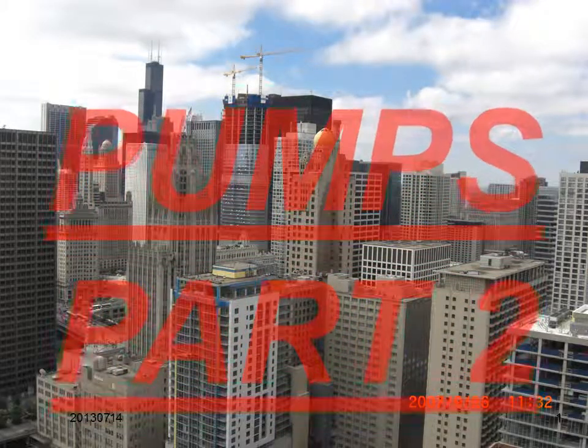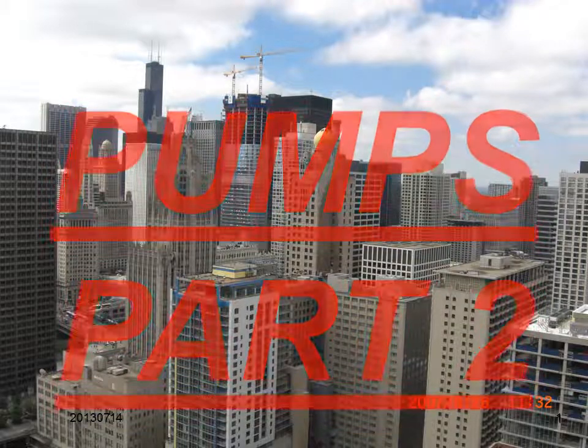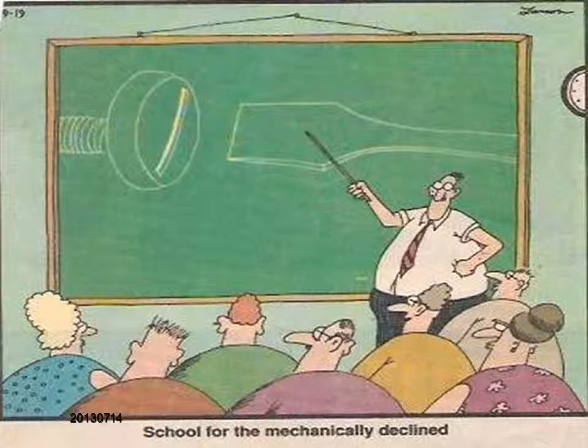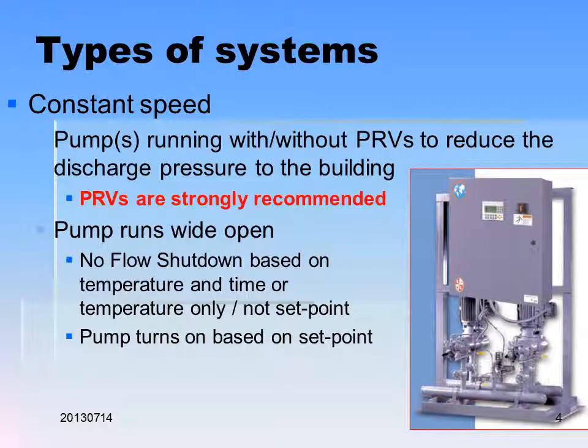Welcome back from Chicago. This is Domestic Booster Pumps Part 2 of Week 4. Welcome to Hi-Rise Plumbing Design Online. I'm David E. Bord with UCLA Extension University. This will be a pretty short presentation. Remember to look at the other things I have put online. I will be going through this rather quickly, but there are a lot of numbers — you have to come back and look at those yourself to get a full understanding.